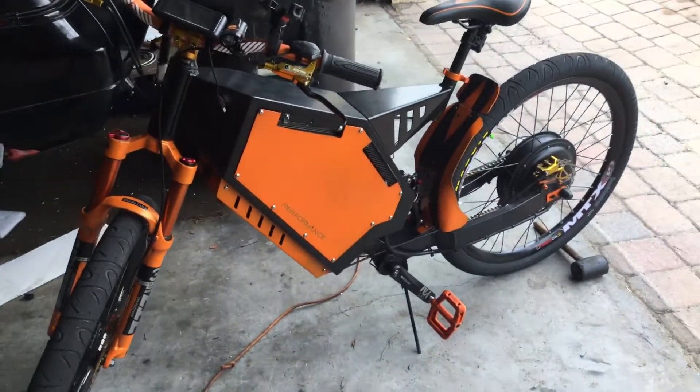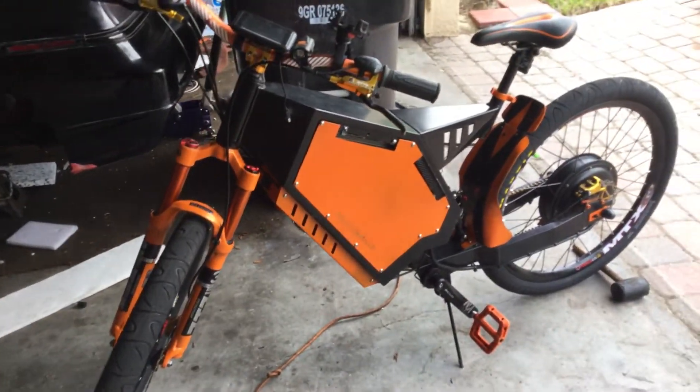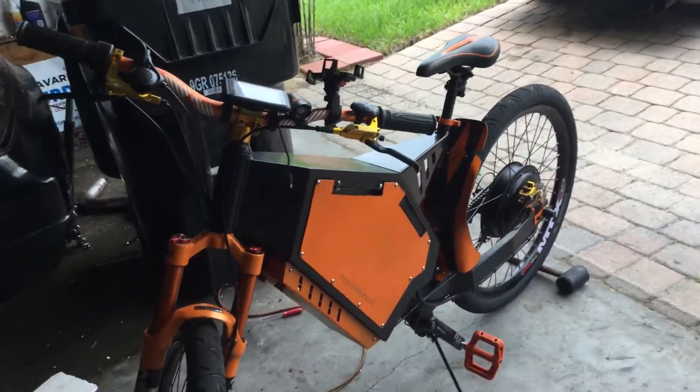Back to another Stealth Bomber review. This will go over all of the mistakes I made when I owned this bike — it'll be pretty quick — and then I'm going to show you the alarm system on it and how it works.